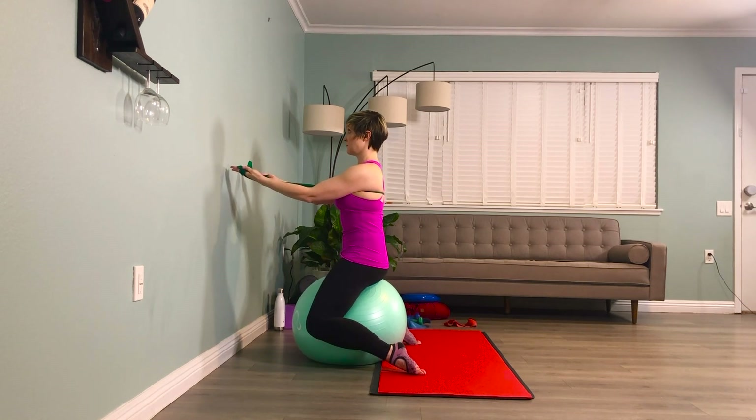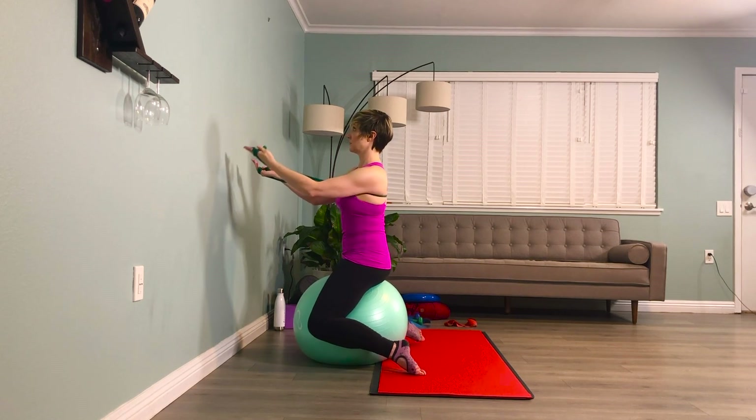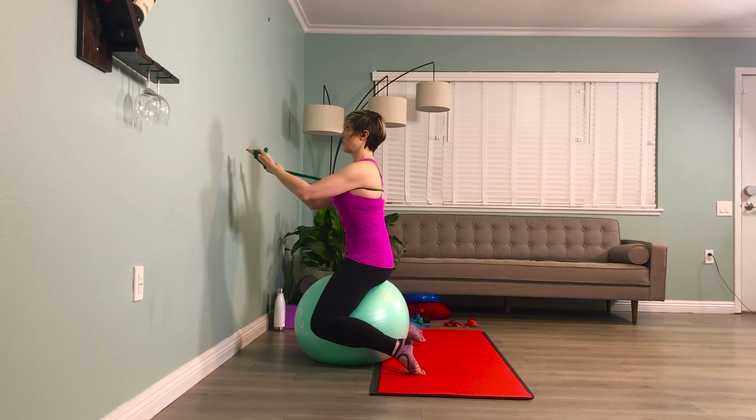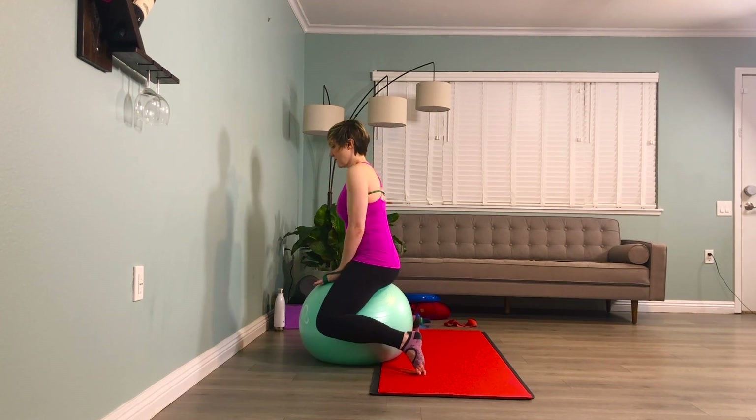Final shift — shift over. Brace your abs, keep your gaze up higher than eye level. Inhale, one. Breathe. Exhale, one. Inhale, two. Exhale, two. Inhale, three. Exhale, three. Slowly coming off of that ball.